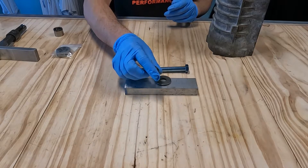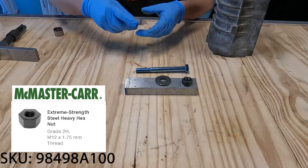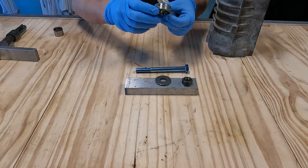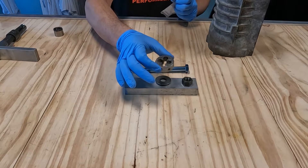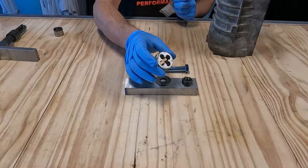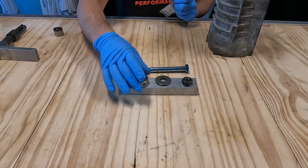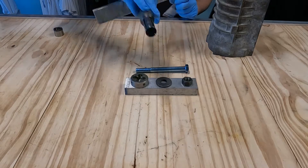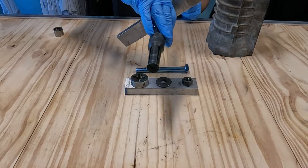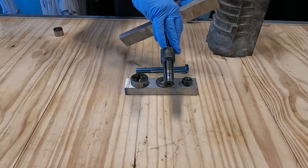We're going to buy a pack of these nuts from McMaster-Carr as well. And finally from Amazon we're going to buy this M12 by 1.5 die — you can get it from wherever you want but Amazon was relatively inexpensive. If you do not have a die holder you're going to need that as well. The Harbor Freight collet puller is recommended — this one works the best, though you could probably use another set from Amazon.